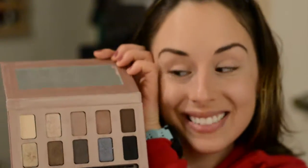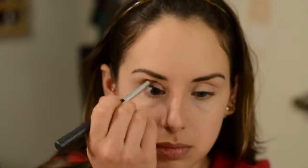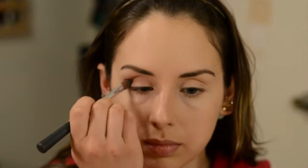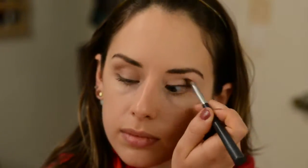Now I'm going to take the Stila In The Light Palette — the star of the show — with this Body Shop Blending Brush. First I'm going to take Bliss and put that in my crease, really working on blending it out so it's nice and feathery with no harsh lines. This adds a really nice warm dark crease color. It's one of my favorites and it's going to be such a nice transition for what we do next.